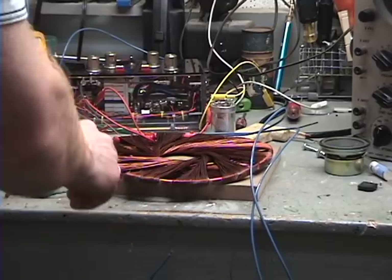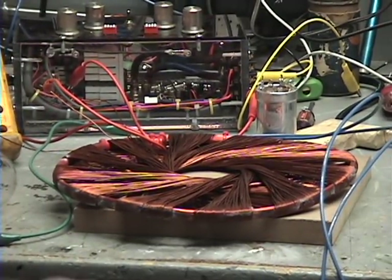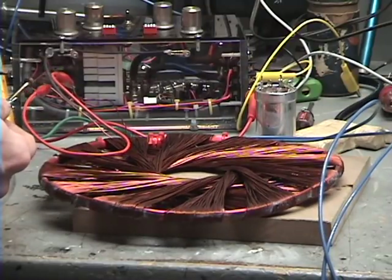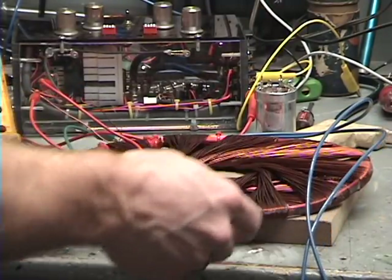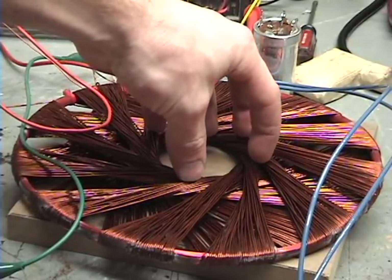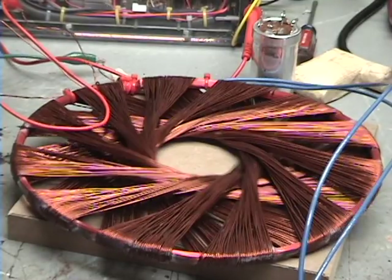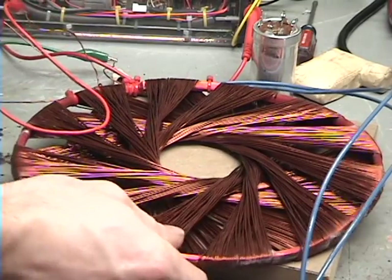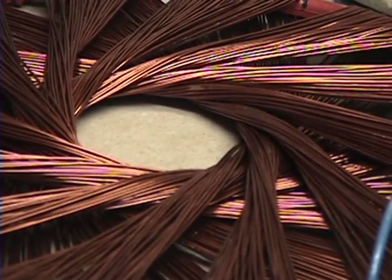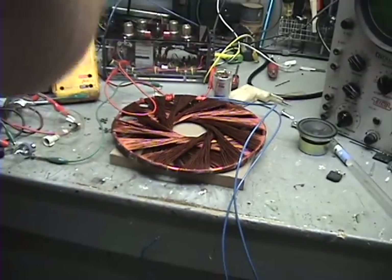Okay, here's what I'm going to do now. With absolutely nothing in the coil, I'm going to short AC directly through it — short periods of time. Watch what happens with the coil. What I want you to watch is the inner part here — it actually fluctuates in and out with the AC. It gets hot quick. I'm pulling well over 20 amps.